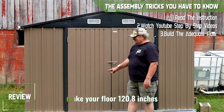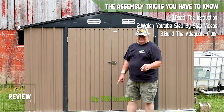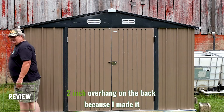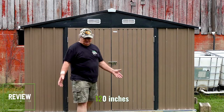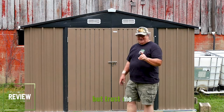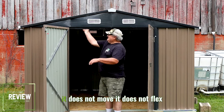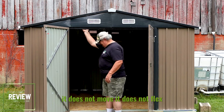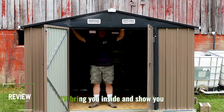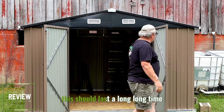Another tip: make your floor 120.8 inches by 118 inches — that's the size. I've got a 2-inch overhang on the back because I made it 120 inches. In my world, 10 feet is 120 inches, but trust me, if you're going to build a floorboard, it's 118 inches. This is strong. It does not move. It does not flex. I am amazed at the quality of this. This should last a long, long time.